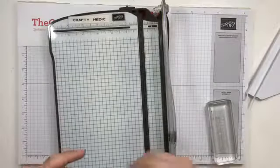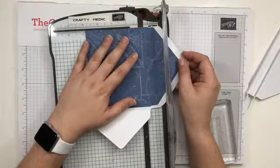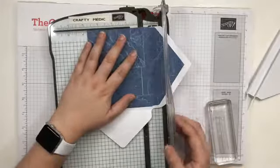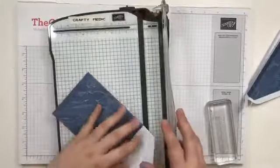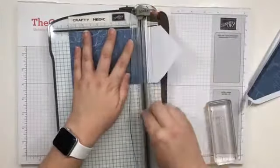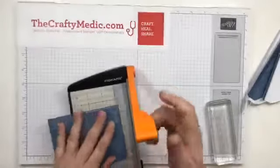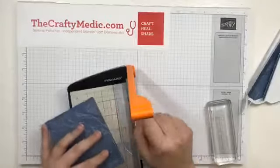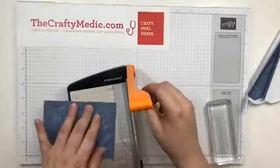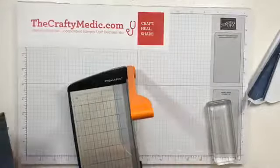I want to layer this onto a card, so I've got a four inch layer and I'm going to cut it to three and three quarters, so that I have an extra quarter inch space. Then the same thing on this end — I'm going to cut it to five inches. So this layer is three and a quarter by five. My trimmer blade needs replacement, but I'm just going to clean up the edge with a different trimmer here.